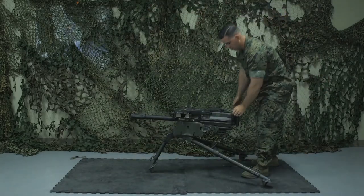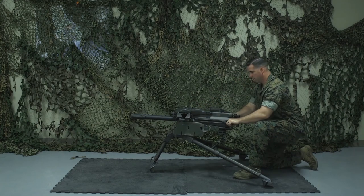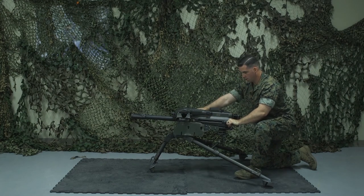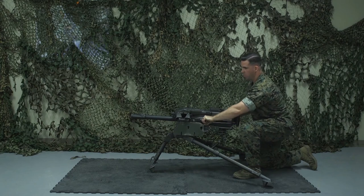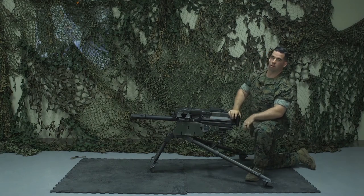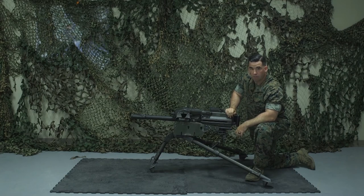For the function check, pull the bolt to the rear, put one charger assembly forward, put the weapon on safe, and attempt to fire — it should not fire. Put the weapon on fire, hammer fist the trigger, and ride the bolt home — it should fire. That, Marines, is the clear, disassemble, reassemble, and function check of the Mark 19.